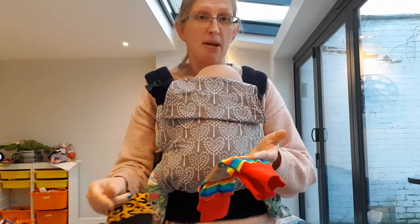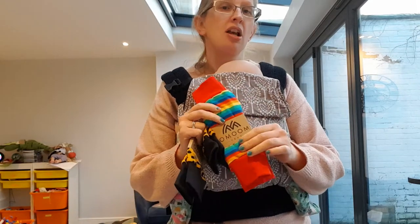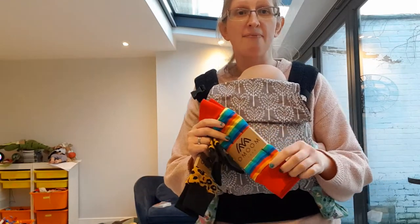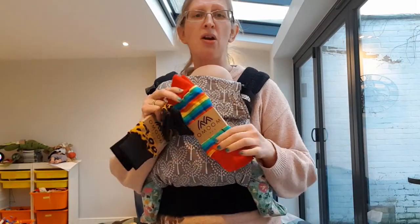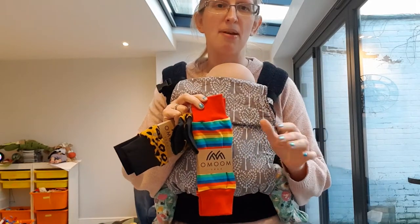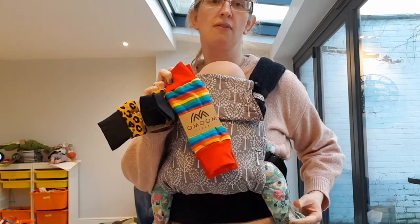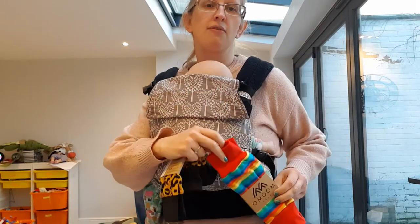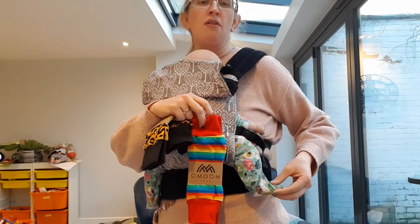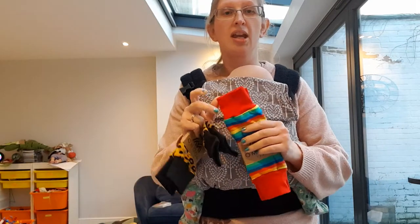They're not as warm as the baby wearing socks, but I would say they are perfect for autumn and spring days where there's a bit of a chill in the air. They're also brilliant for when baby gets to the toddling phase and is a bit wobbly on their feet, because these don't cover the feet — unlike the socks. They're designed to sit on the leg, or you can pull them down over the foot, and you can also put shoes on if baby is walking.